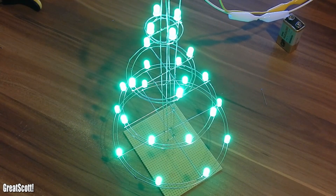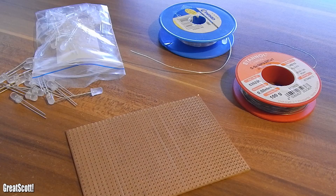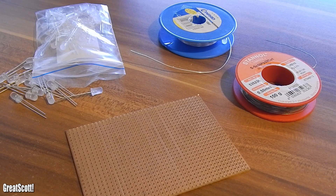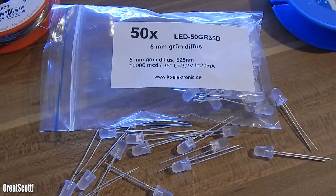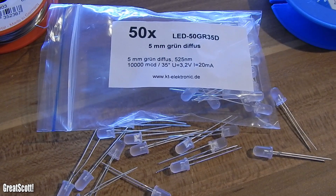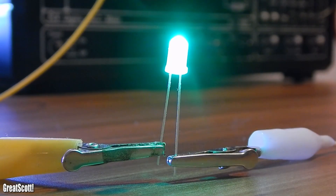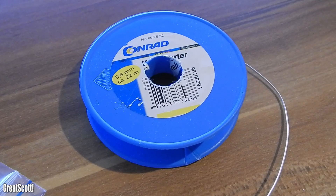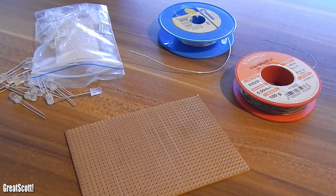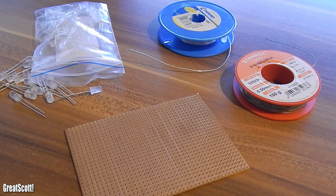What did I use for this tree? Not much exactly. Most importantly it needs time and patience. On the material side we have a small PCB for mounting the root of the tree and giving the whole construction stability. Then of course the LEDs — I used diffused green ones with a forward voltage of 3.2 volts. And the most important material for creating the structure is bridge wire, basically just copper wire which is silvered. And of course lots and lots of solder.